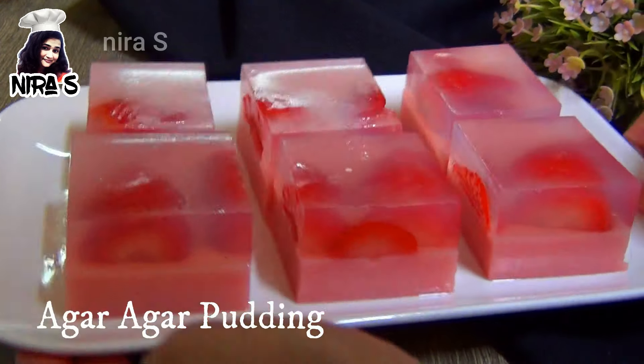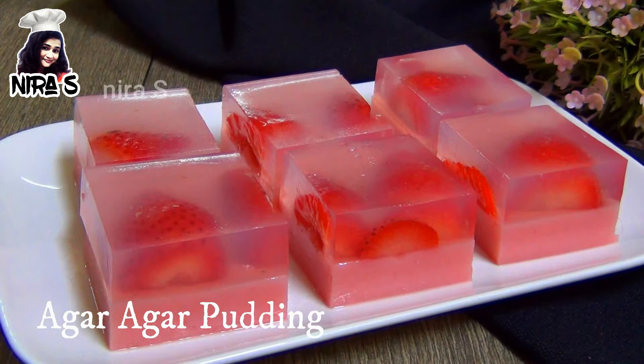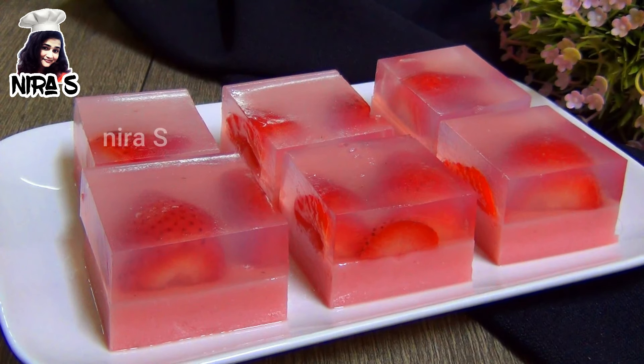Hello everyone, welcome to our YouTube channel. I am going to eat a little vegetarian.